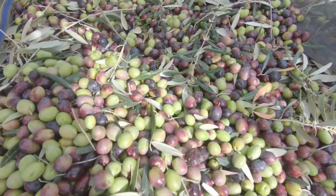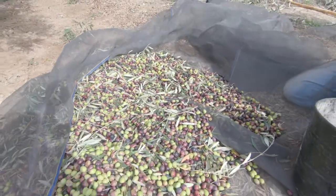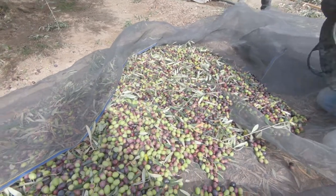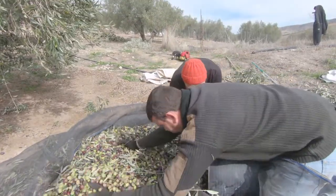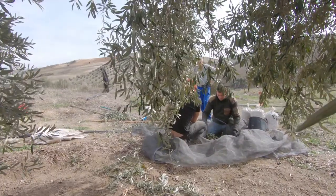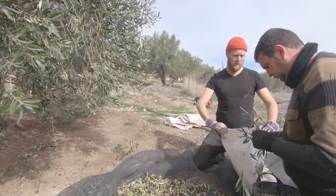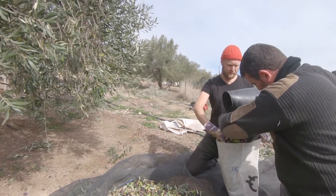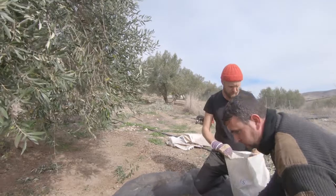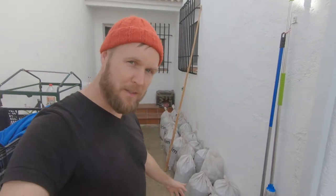We're going to have a lot of bags, at least three bags. So this is the actual harvest — we've got 18 bags.